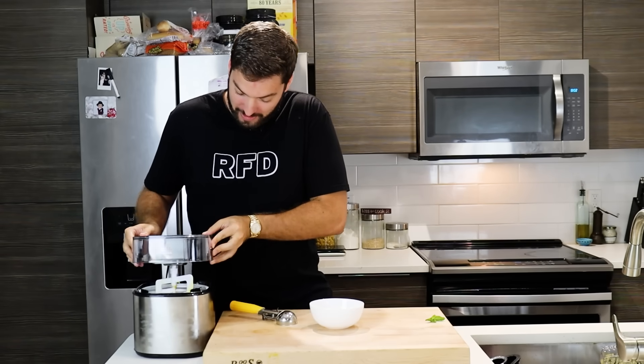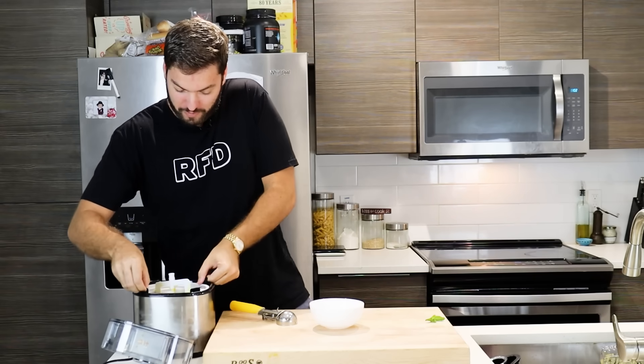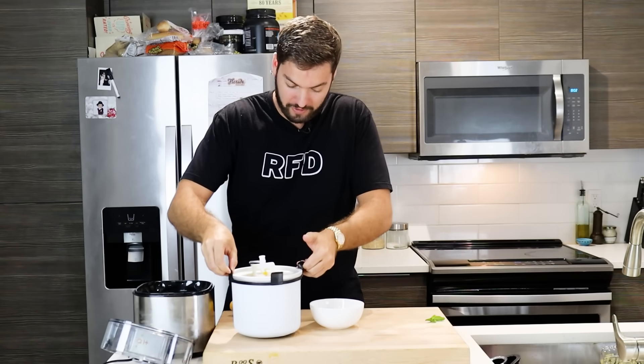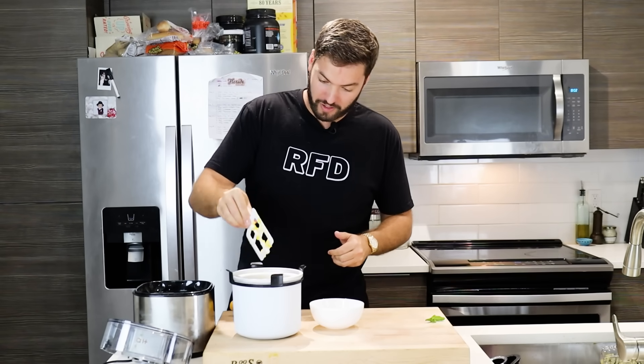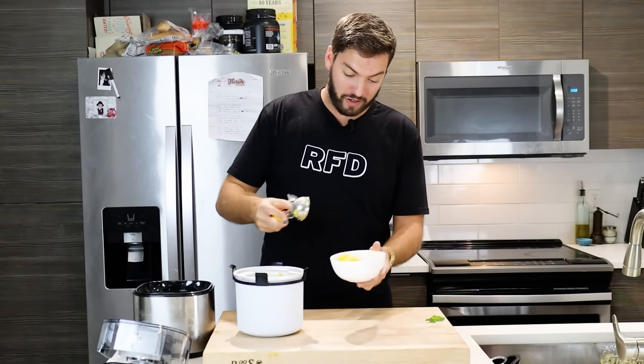I'm so excited — it's ready! Let's open up the lid, take out the spatula, and remove the whole container from the ice cream maker. This looks so good. Get your handy-dandy ice cream scooper and scoop it into a bowl — I'm going for four scoops. Garnish with a mint, and there you have it: an easy and delicious mango sorbet.